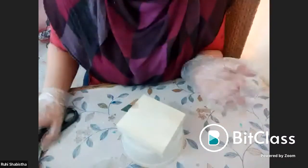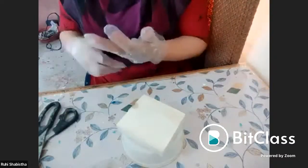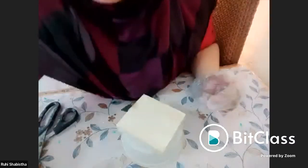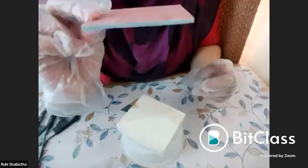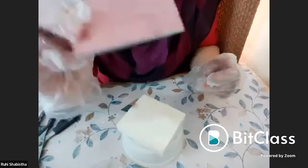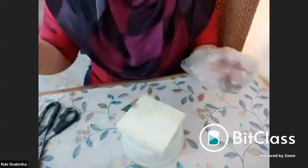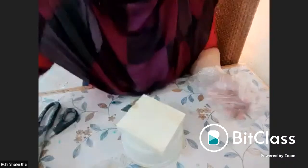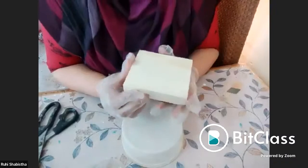For how to work on thin MDF: I'll show you a small piece — this is an MDF base, the thinnest, I think 6mm MDF. I have done resin work on top of it. I can't teach you everything in one class, but I'm giving you an idea that you can work with all such materials.